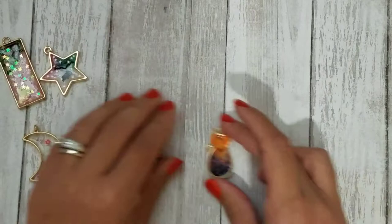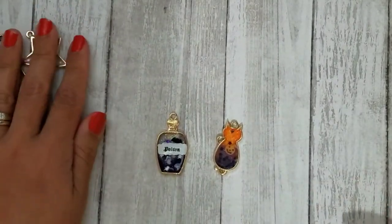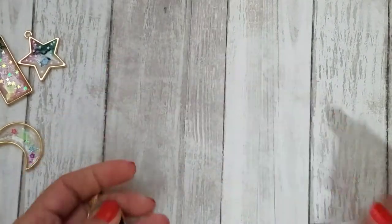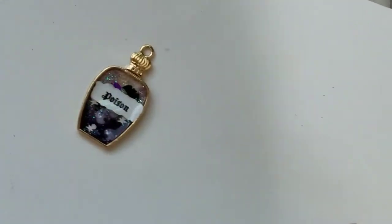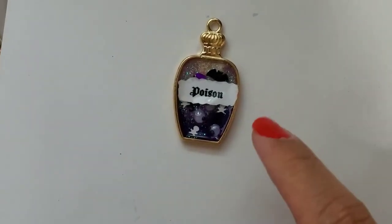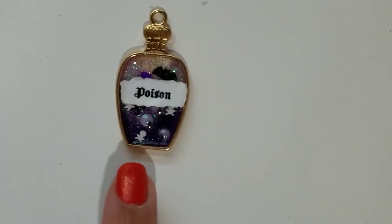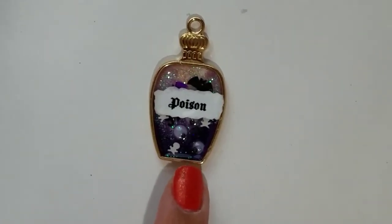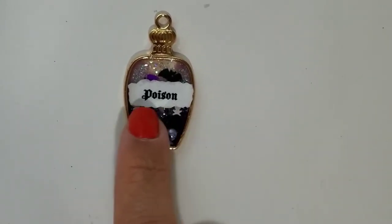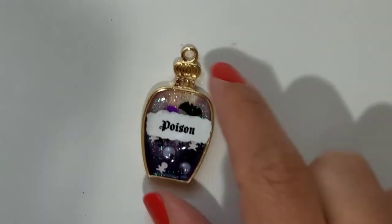I'll show you the regular Halloween color ones and then the pastel ones. Let me get a white sheet of paper so you can see how cute these look. I used glitter and acrylic paint to do the shading and different tones. In this one I put some little Halloween googly eyes, and with my label maker I printed out a little poison label — I thought that was really cute.